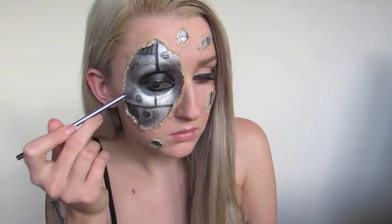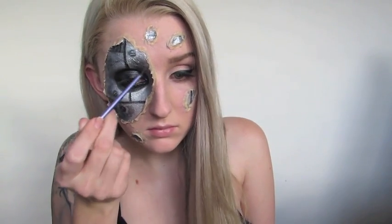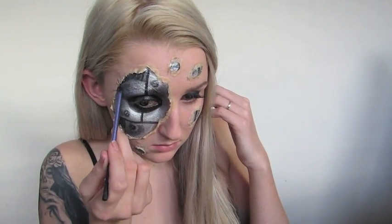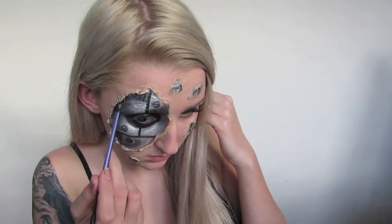After I've filled in those panels, I'm then going to go around the bolts and give them a little bit of shading just to break up that silver. Then I'm going to create some depth by adding the black colour and blending it out underneath the skin where it is ripped.